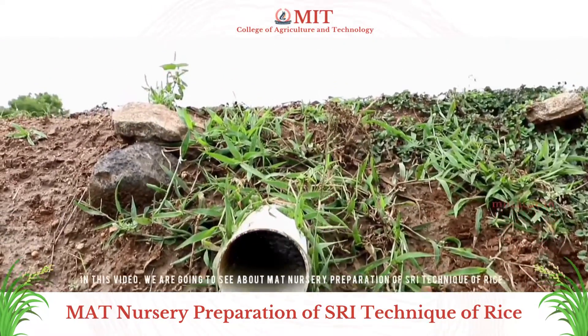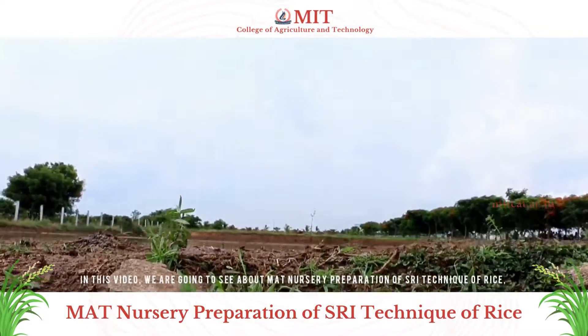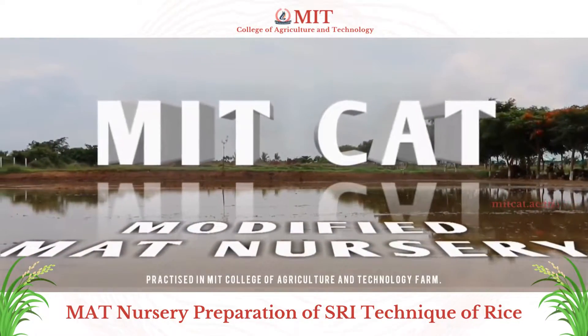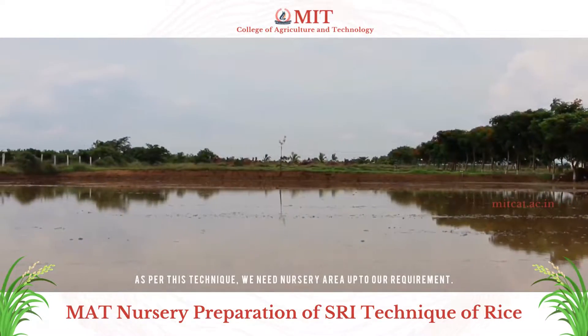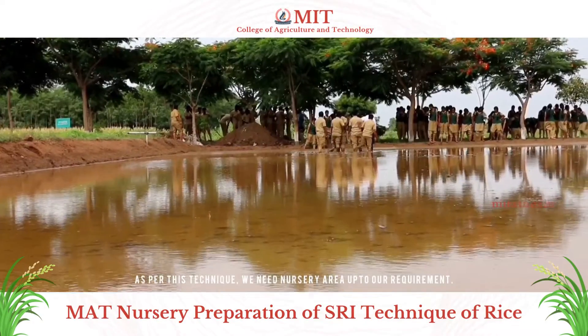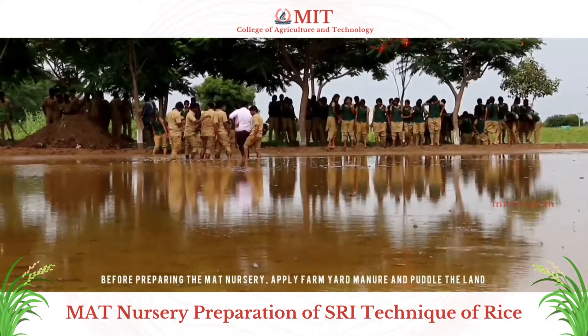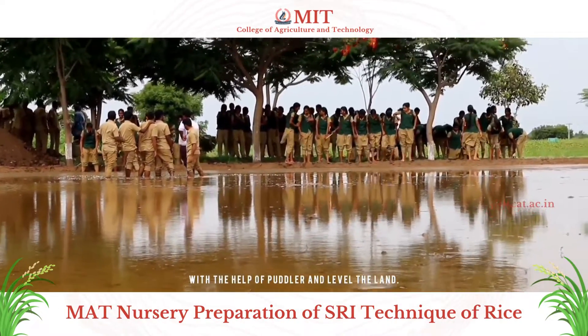In this video, we are going to see about MAT Nursery preparation of SRI technique practiced in MIT College of Agriculture and Technology farm. As per this technique, we need nursery area up to our requirement. Before preparing the MAT Nursery, apply farmyard manure and puddle the land with the help of a puddler, then level the land.